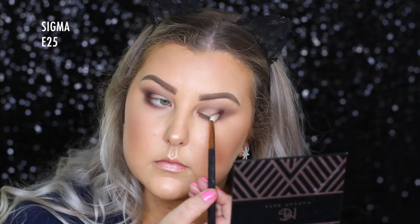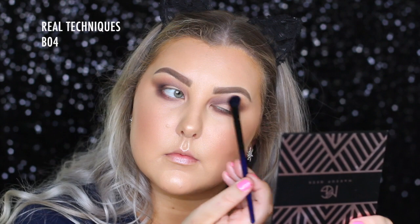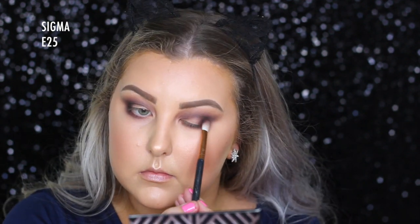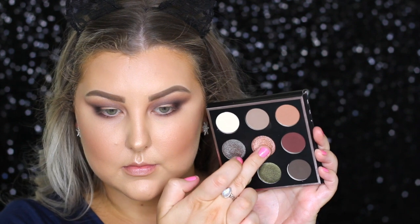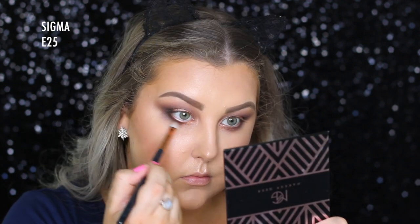I just kind of build this up as I go, because I do lose a bit of intensity as I blend. Then I'm just picking up a clean, fluffy blending brush and making sure that all of the edges are nice and seamless. Then going into the shade Nightfall, I'm basically doing the same thing — using my E25 to build that up in the outer corner and blend through the crease. Then on my finger, I'm picking up the shade Elegance, which is the most beautiful rose goldy, coppery kind of shade, and I'm just packing this all over the lid and applying a little bit underneath the lower lash line, just towards the inner corner. Then going back in with my E25, I'm making sure that my edges are nice and blended.